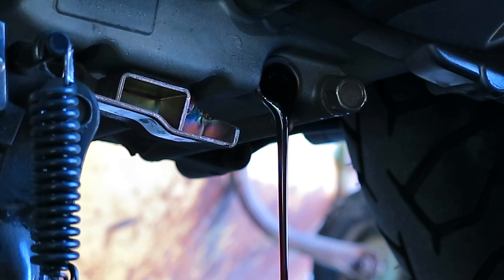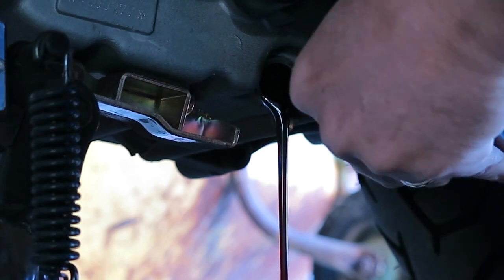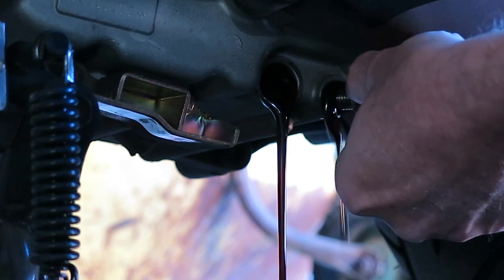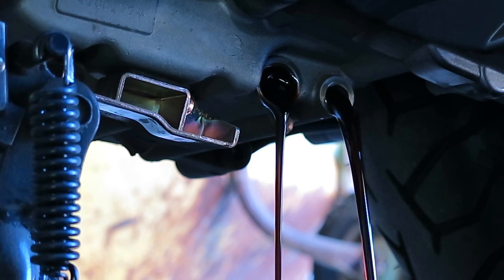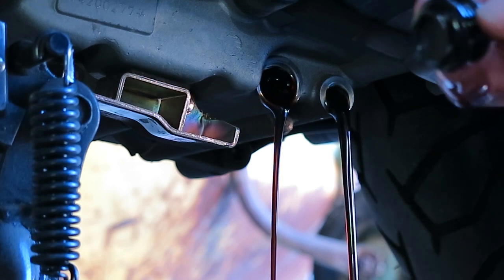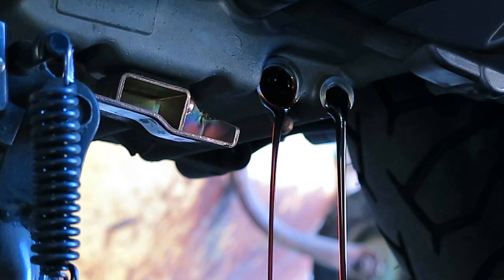There's one plug out, and there's the other plug. The silver plug is for the engine oil itself, and the black plug is for the reusable oil filter. I'll be pulling that out as soon as the oil is finished draining.